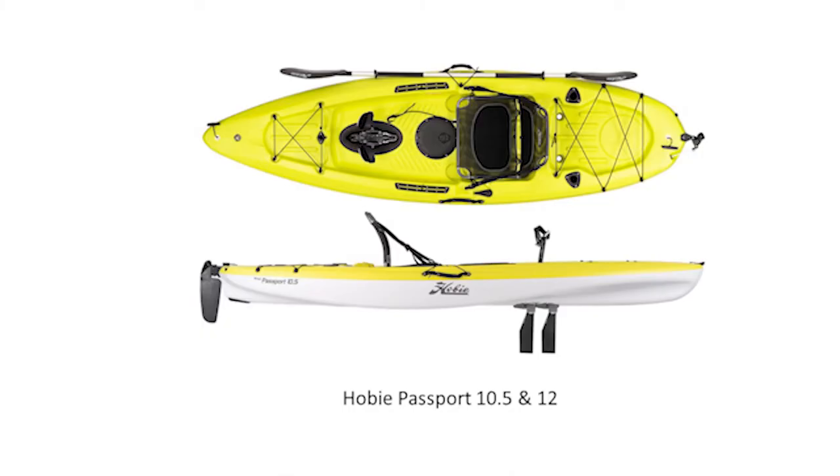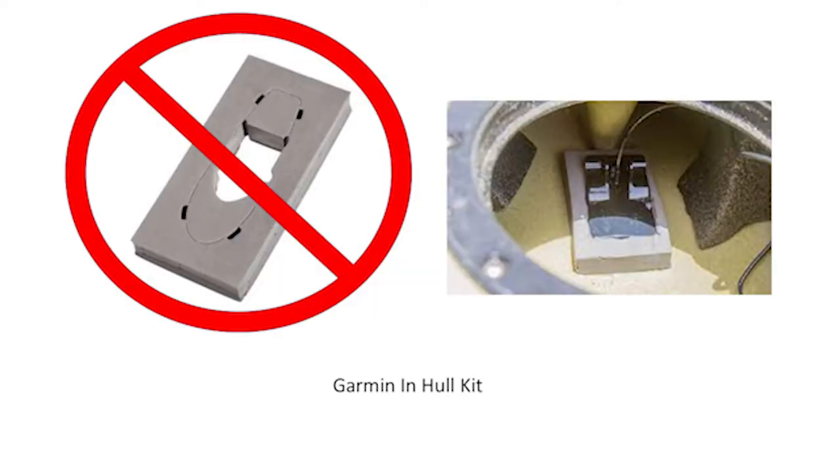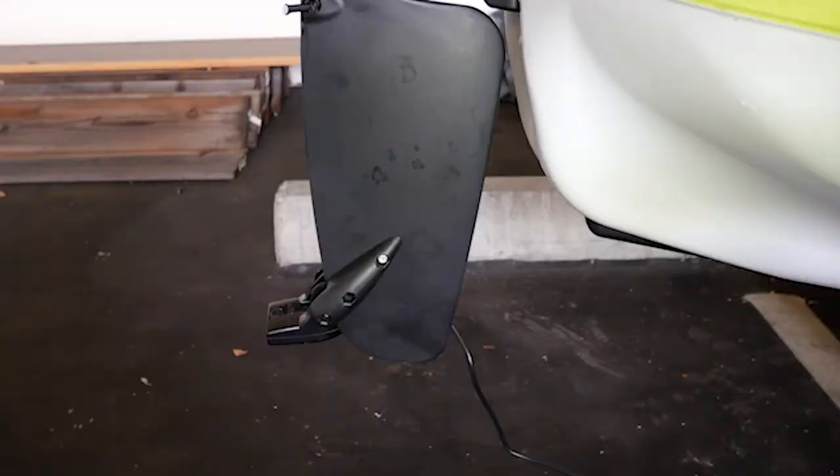Since I have a Hobie Passport kayak, it's almost like it has a double hull the way it's manufactured, so you can't use the Garmin in-hull kit because the transducer will not get a proper signal — it's just a waste of money. I tried it at first, called up Garmin, and it just didn't work.